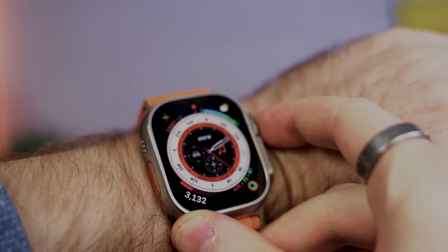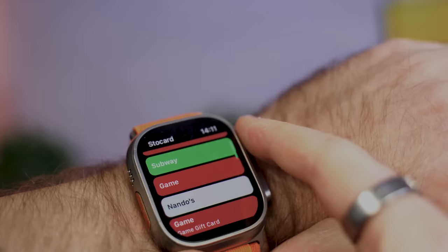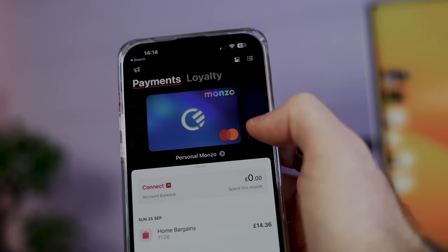Not only do I not carry keys anymore, I also haven't used a wallet in years — I use Apple Pay on my Apple Watch Ultra wherever I go. There's an app called StoCard where you can load all your store cards, like Subway or Starbucks, and scan barcodes directly from your watch. There's also an app called Curve where you load all your cards, get a single virtual or physical card, choose which card to charge behind the scenes, and even earn cashback points on every spend.